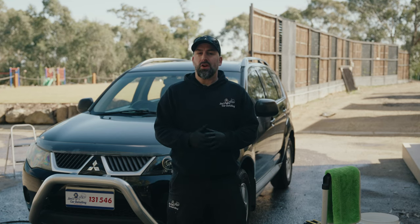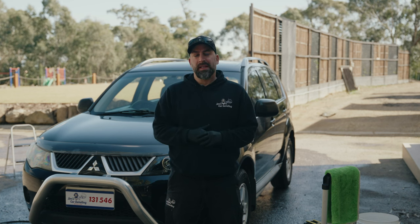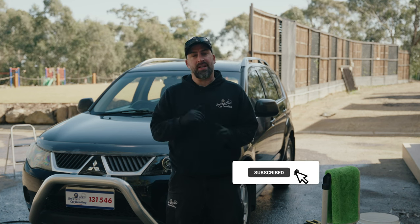Thanks for watching. This is just a short video on how to effectively wash the exterior of your car, with a few tips and tricks thrown in. If you liked the video, please click like and subscribe, and we'll see you next time.